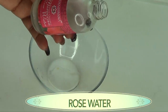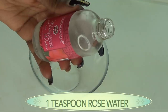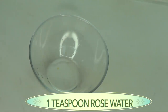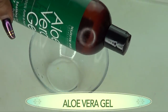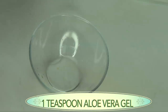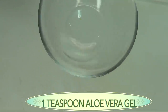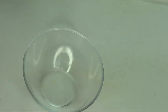Rose water is moisturizing and it's going to help cool the skin while hydrating it. I'm using about a teaspoon of rose water. You can choose to double up on the ingredients. Next is the aloe vera gel, which is another wonderful cooling agent for the skin. I'm using about a teaspoon of aloe vera gel, and then I just mix all three together. This is my own personal aftershave for my face.